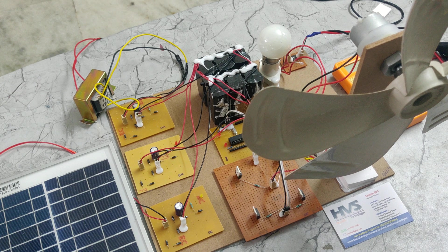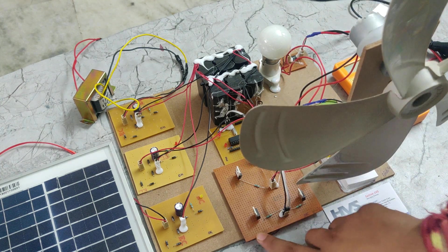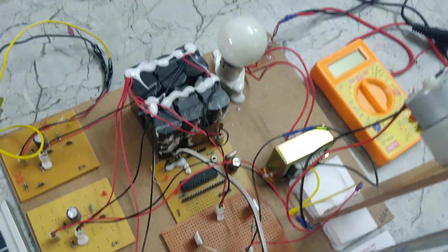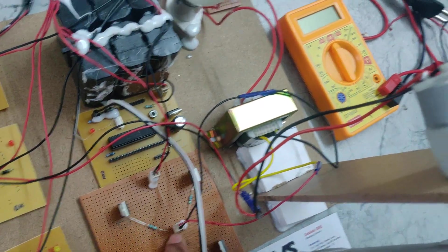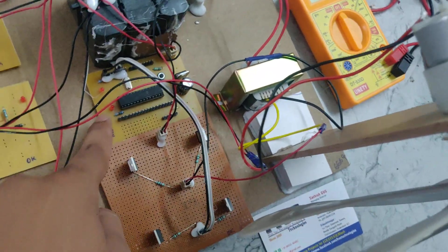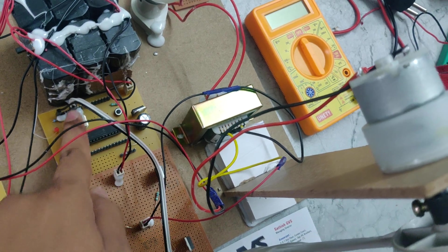We can also drive the AC load using this H-bridge rectifier. The H-bridge acts as an inverter, and an inverter generally converts DC power to AC power. This is the battery connection of the inverter — the H-bridge rectifier — and this is the output of the H-bridge rectifier. These are the signals, which are generated by this PIC microcontroller connected at pin numbers C0 and C1.